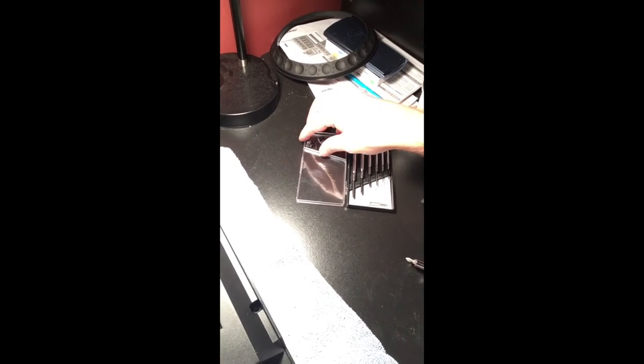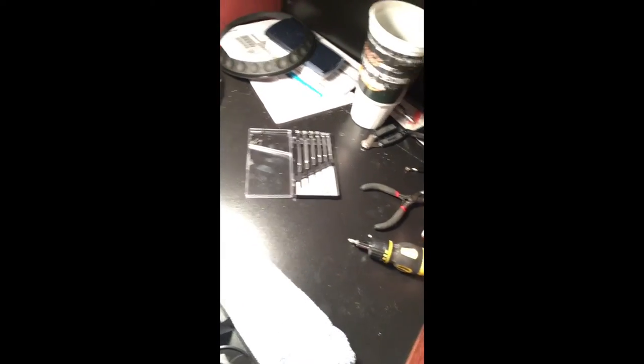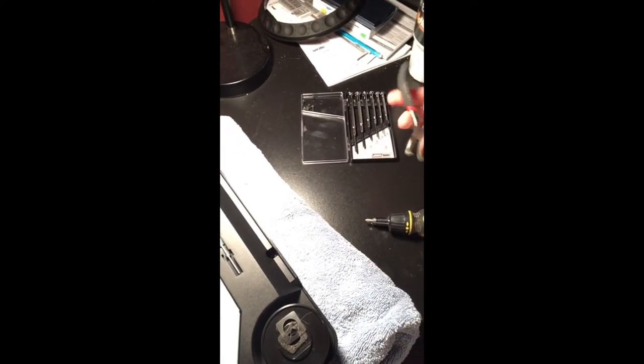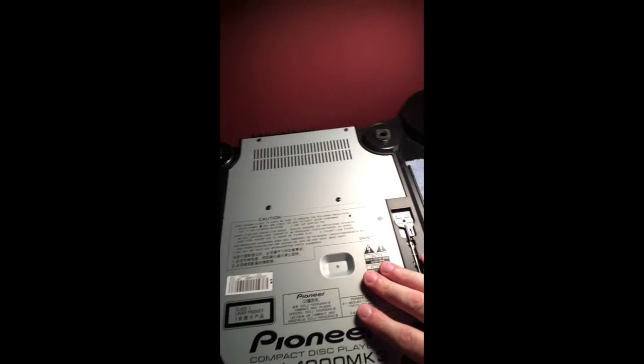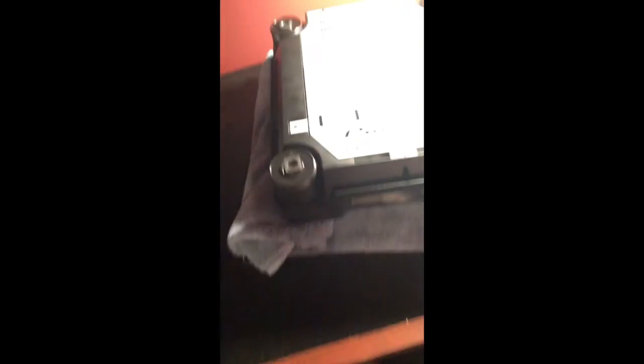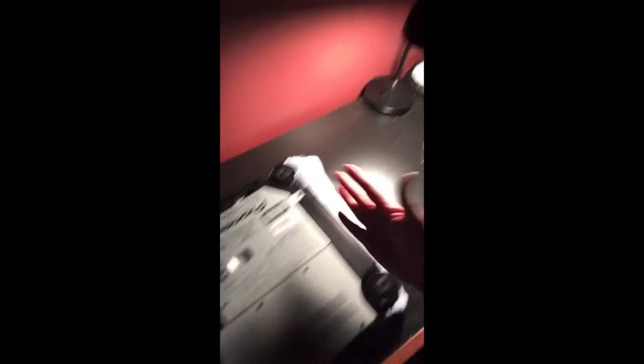I also recommend getting a parts tray. The lid is separated into two sections — I put the six outer screws in one side, and all the inside screws in the other so I don't lose any of them. You're going to need a screwdriver, and I've got some plastic spudgers to help with some stubborn ribbon connectors inside. I think that's it for the setup, so we're going to go ahead and open this like a book and put the bottom half next to it. It's open now.